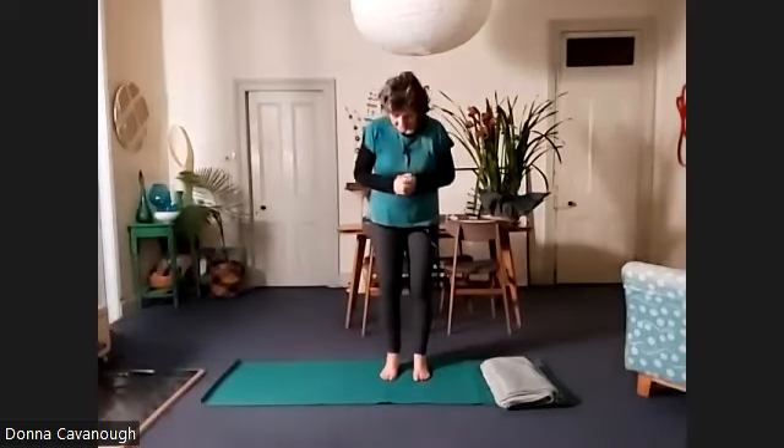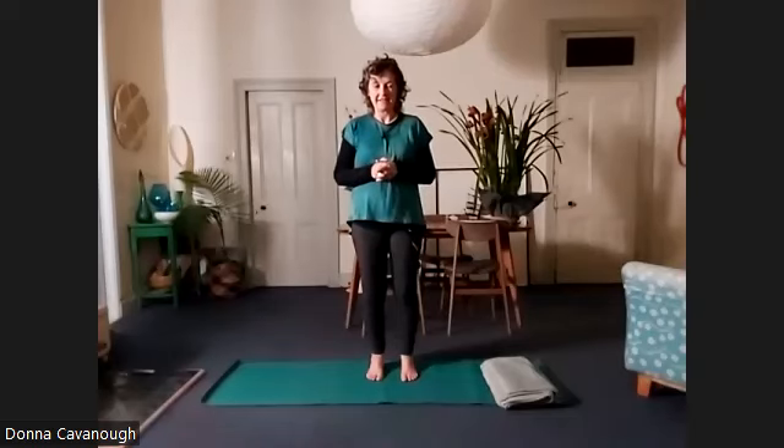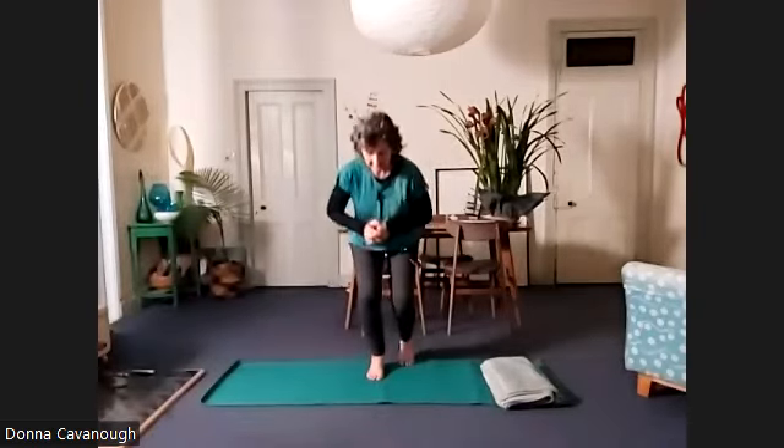Welcome to practice. We're going to begin seated, and you can make that kneeling or with your feet out in front — some way that your legs are comfortable.